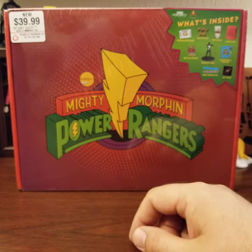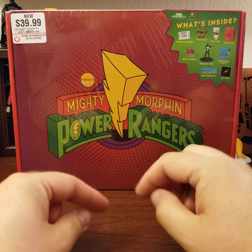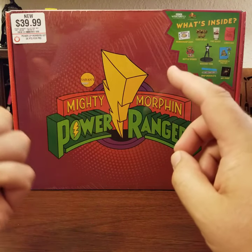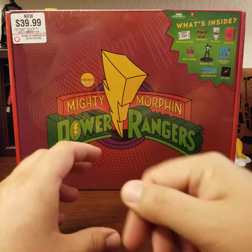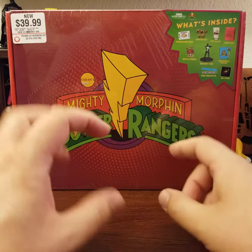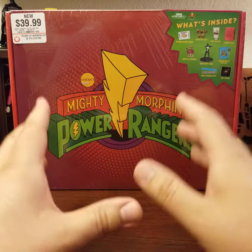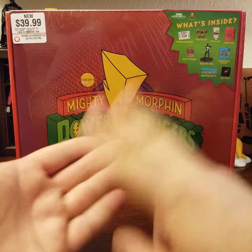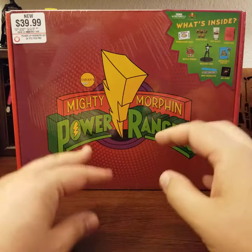The only way they're going to get me to spend more money on that line is if they release the party wagon. There's a lot of speculation about vehicles — Michelangelo comes with a pizza-painted manhole cover that shoots out of it, Raphael comes with a motorcycle helmet and alternate head, and Donatello comes with something similar. So we might see a Batmobile, a party wagon, or Raphael's motorcycle. The party wagon is what it would take.